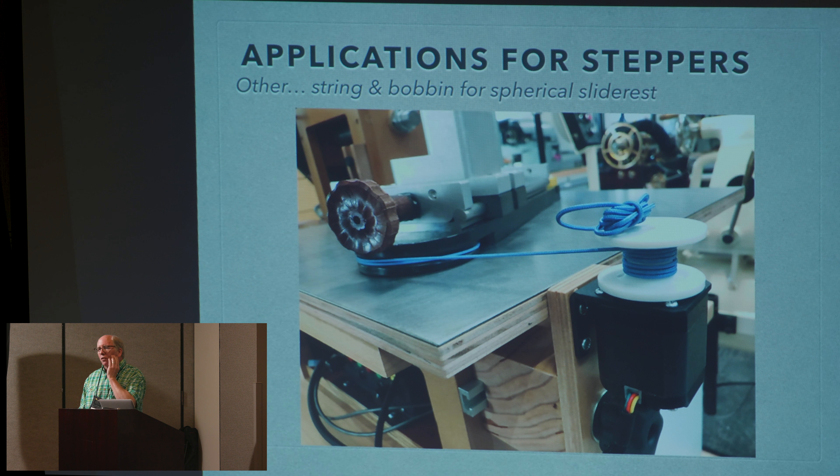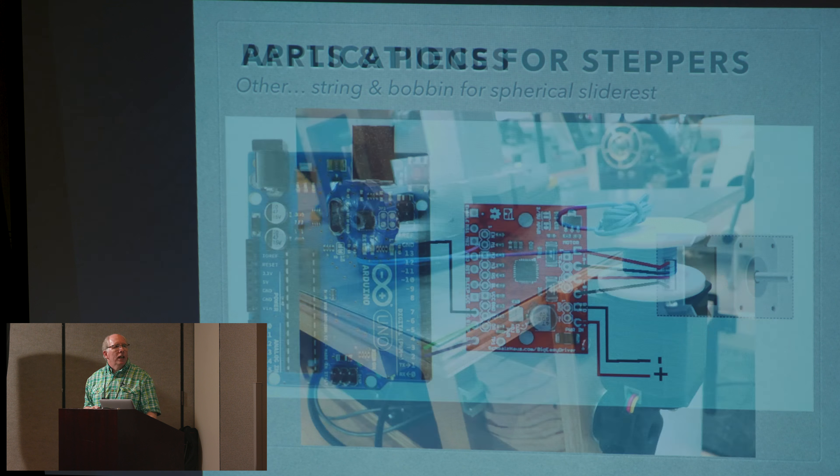Last but not least in terms of applications — and there are thousands — this is a wacky one that grew out of the spherical slide rest I showed at Scranton. This is my latest rendition of a spherical slide rest, where I have a magnet pivoted center and a string on a bobbin that the stepper motor winds. The bobbin is here with string wound on it, and the string goes around the circular end of the slide rest so that no matter where it pulls from, it's always pulling on a tangent — a very nice smooth force — turning at a very slow rate, so you can have however many revolutions of the spindle you want for each incremental motion around the arc of the spherical slide rest. There are samples in the other room you can go see, and it's just yet another application for stepper motors.